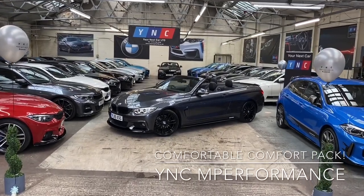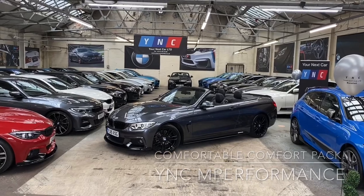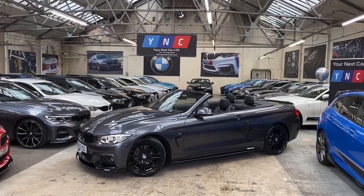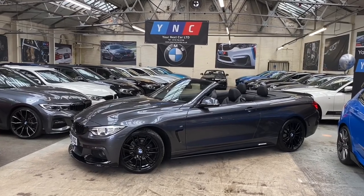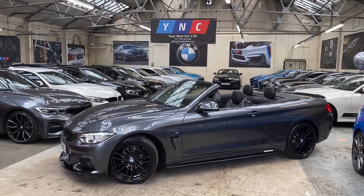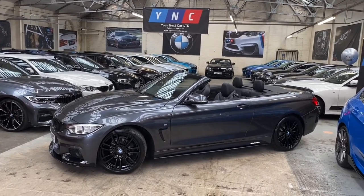Hi everyone, it's James here at Your Next Car, bringing you the walk-around video of the 420i M Sport convertible. As always, we're going to begin with a walk around the exterior of the car and talk you through some of the features and options, then make our way inside the vehicle, where I'll go through some of the major talking points and interior features in a bit more depth.